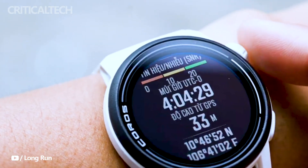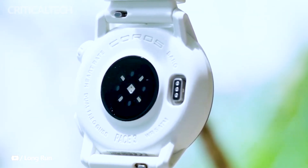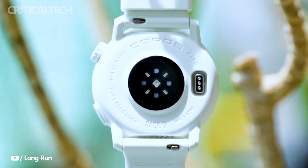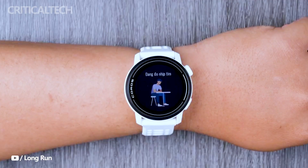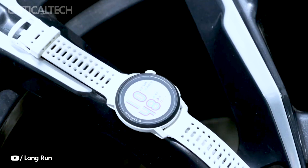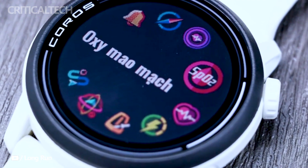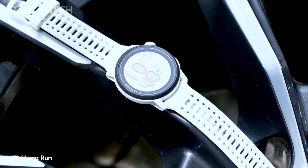The Koros Pace 3 lineup is unified by a single price point of $229, making it an attractive option for fitness enthusiasts looking to invest in a high-quality, feature-rich running watch. This consistent pricing strategy ensures that users can focus on choosing the variant that resonates with them, without having to worry about differing costs.